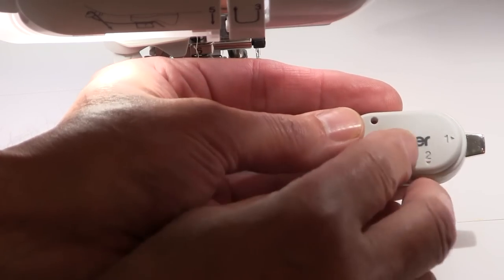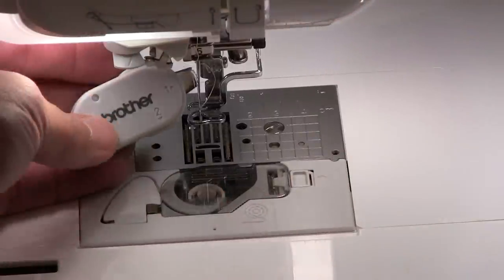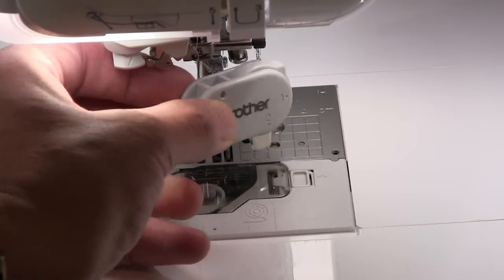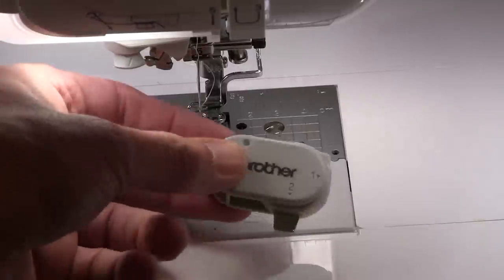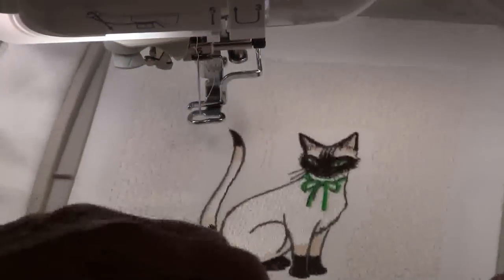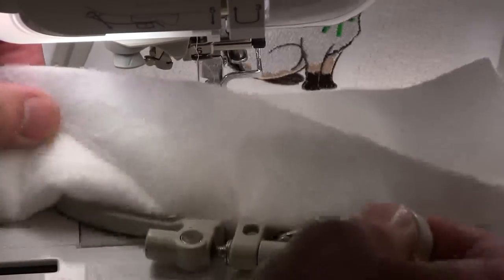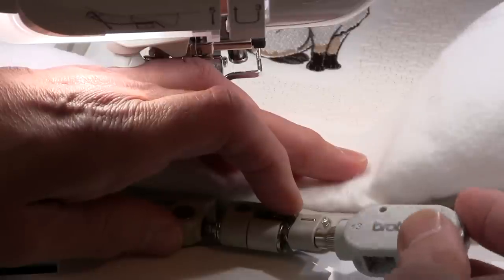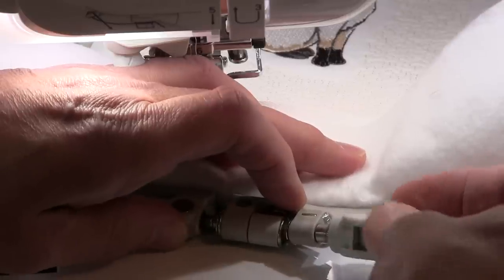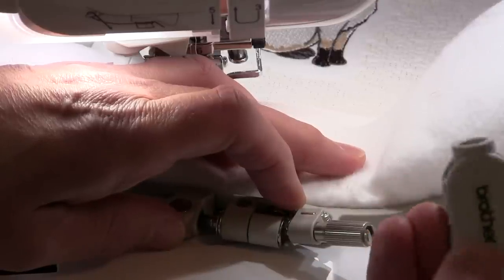Position number one is ideal for accessing those screws where you're changing your needle or changing your presser foot. Position number two is perfect for reaching your needle plate screws. And position number three, which I particularly like, is perfect for reaching this screw here. Just pop it on there, and if you need to tighten or loosen the frame screw, you can easily turn it without needing strong fingers — just use this screwdriver.